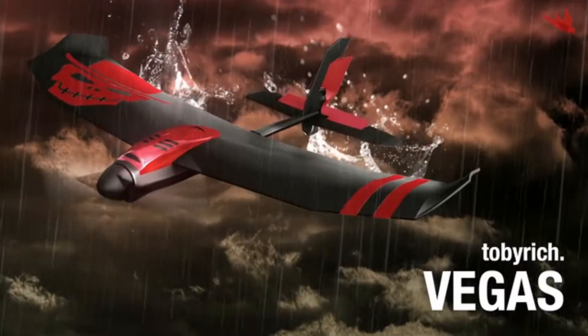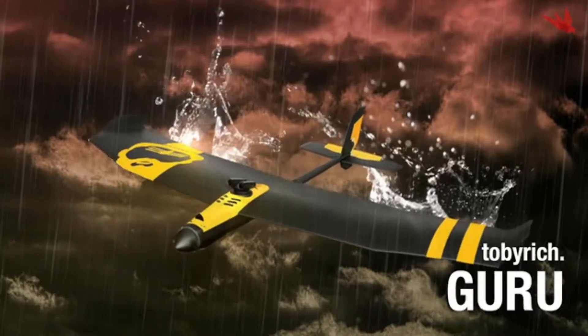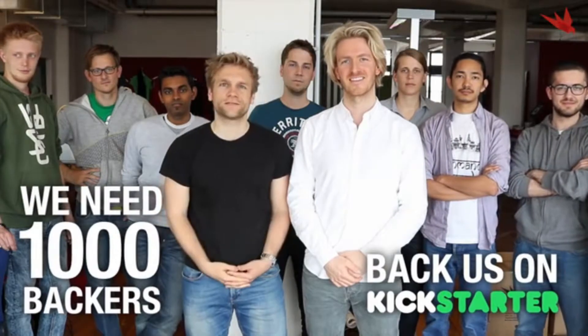Of course there will be an SDK available. We have finished the design of our new gaming drones and we're just about to start production. Now we need your help to take off. We hope you join us. Thanks.